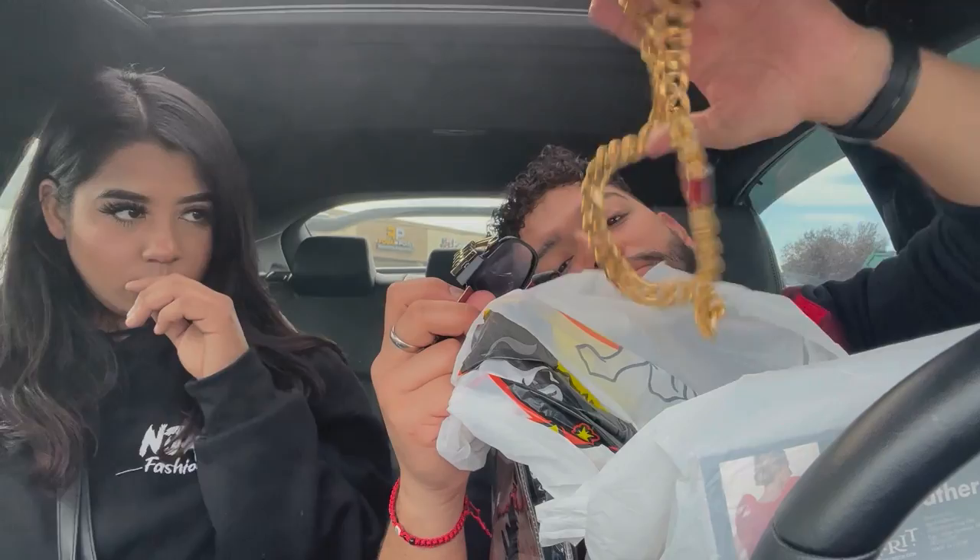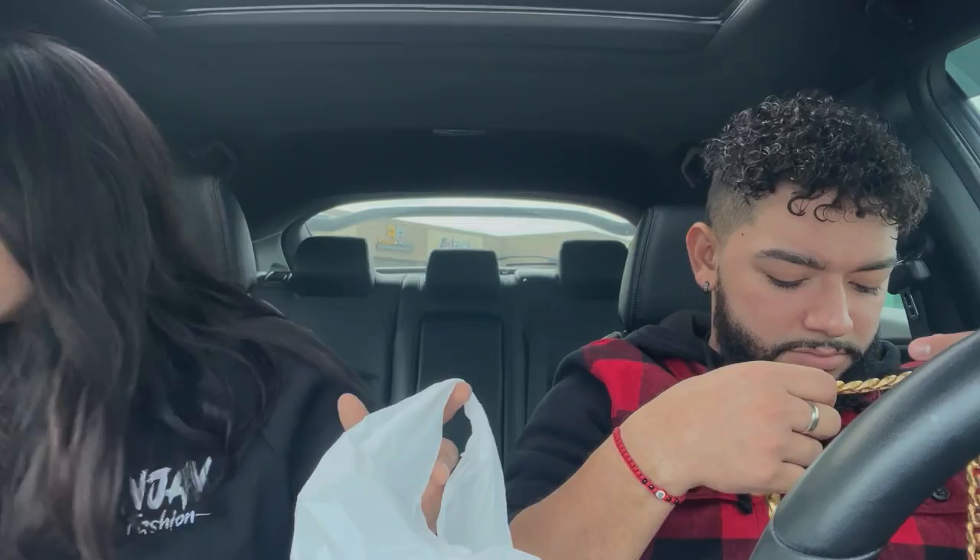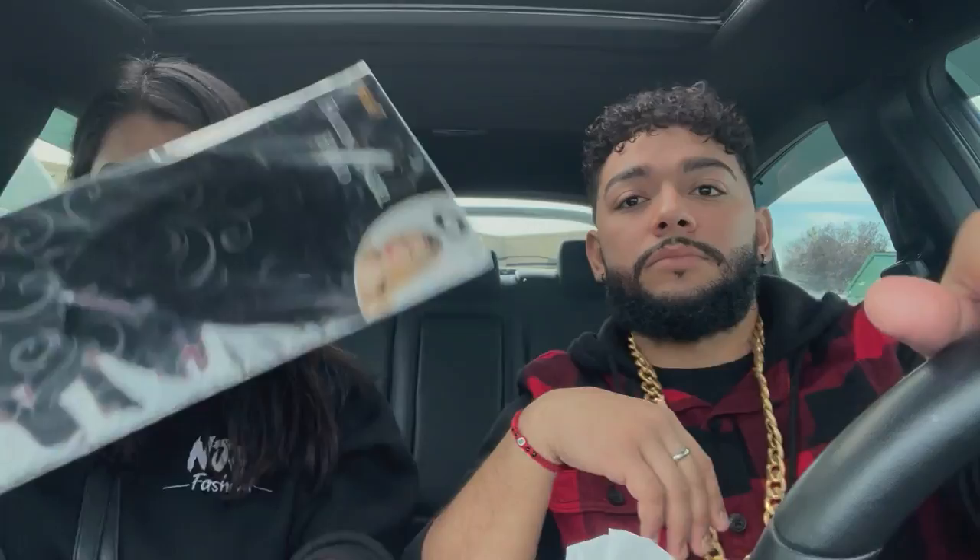These pimp glasses and this pimp chain — so pimp priest! I like that honestly, it's gonna come out cute. I also went to the Halloween store and got some red wings because I want to be a red fallen angel — a black halo, cute little halo with my red wings, fishnet, rhinestone gloves. Gotta make it work with what we have.